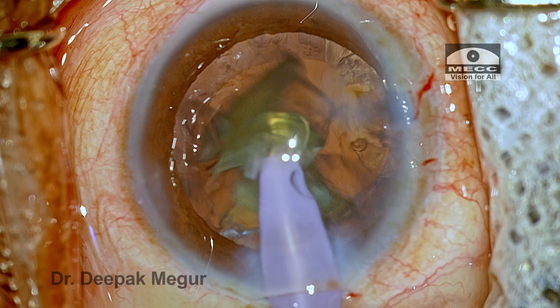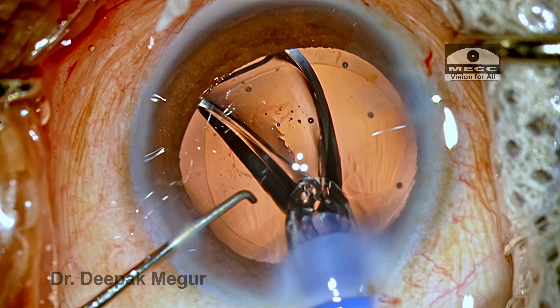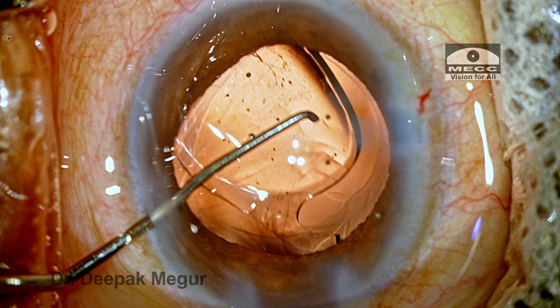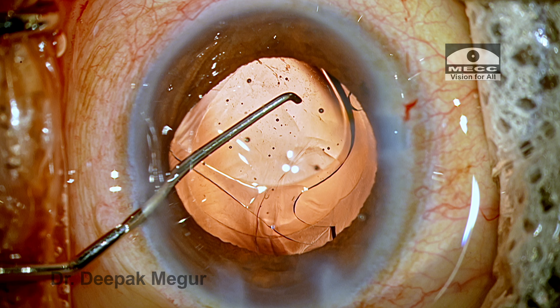Hi, this is Dr. Deepak Meghur. When you're doing a perfect phacoemulsification and you're just thinking to implant the lens and get over with the case, and when something like this happens, it's really heartbreaking. This is yet another case where the haptic has been amputated, and let's try to understand how to manage this.